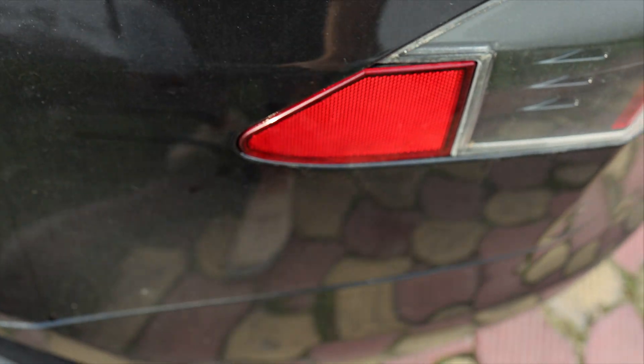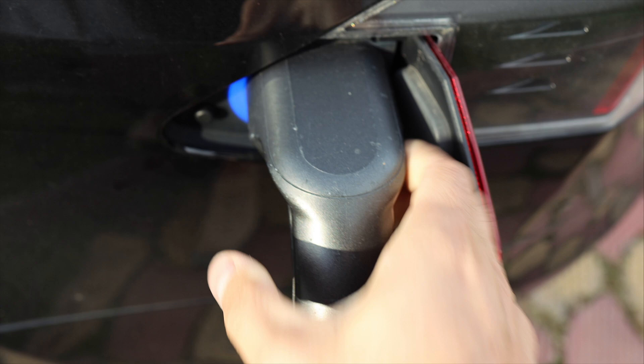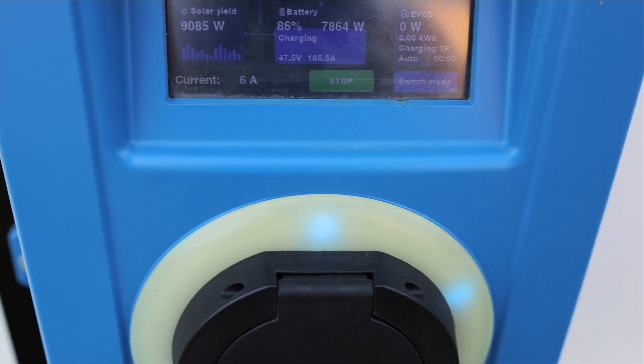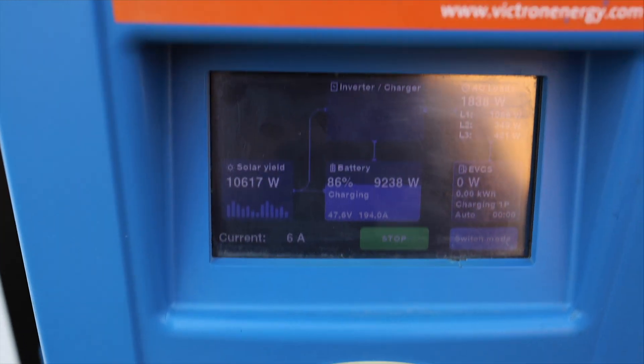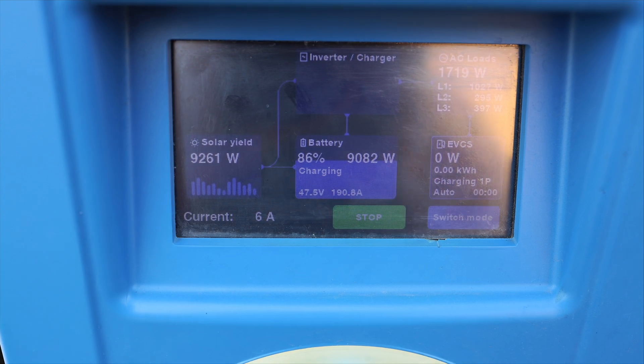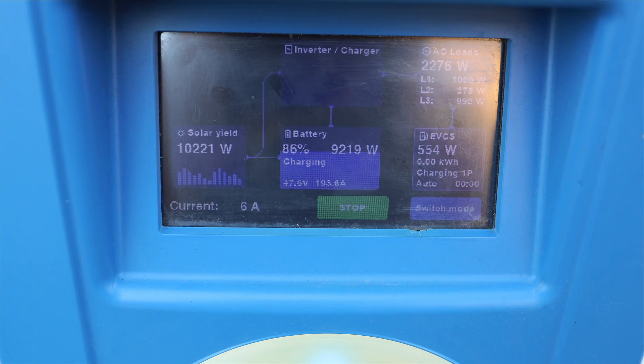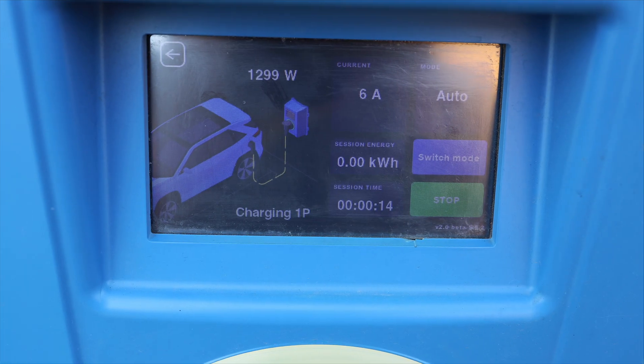Let's take the charging cable and go to the Tesla. Let's connect the Tesla and go back to the charging station. As you can see, my production is 10,000 watts. The charging station is set to auto mode and the car will soon start charging. It has started charging. As you can see it's still in auto mode and I don't have any grid right now — the grid is disconnected.